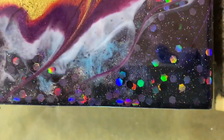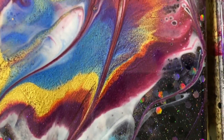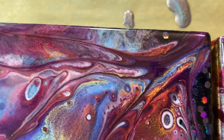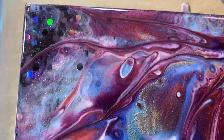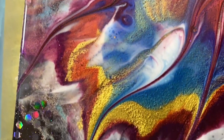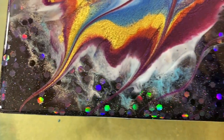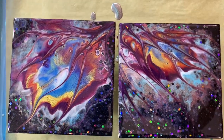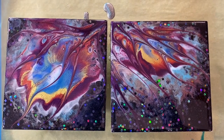You never know what these things are going to look like. Until tomorrow, we will have to wait and see how this thing turns out.